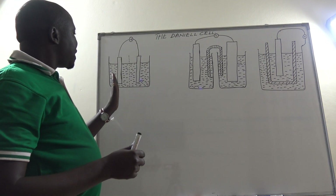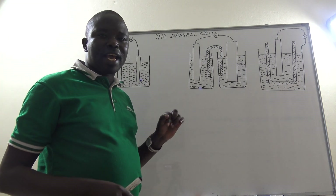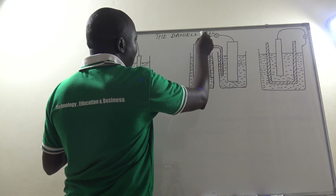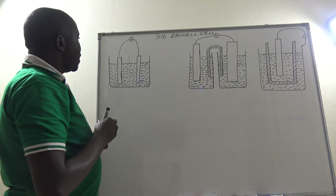Let us look at an improved version of the electrochemical cell — it is what we call the Daniel cell. Note that 'Daniel' is spelled with a double L.